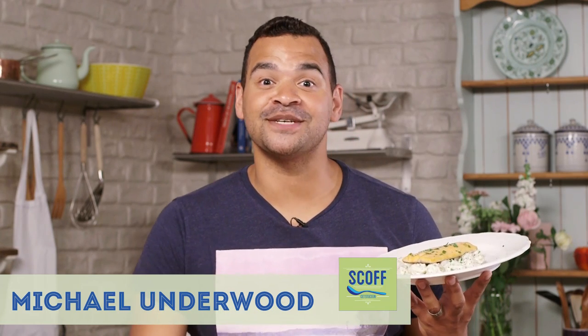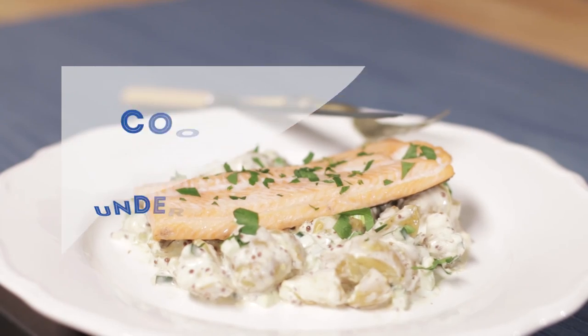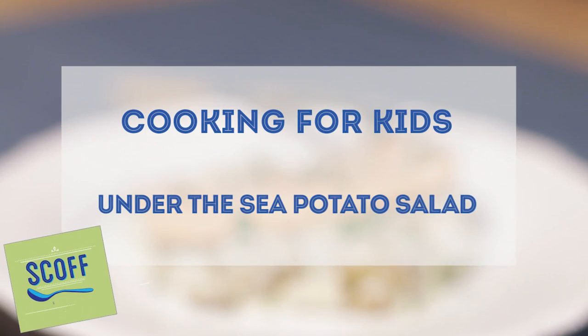Hi, I'm Michael Underwood and welcome to my Scott Food series, Cooking for Kids. Today I've got the perfect light lunch for you — it's this trout fillet and spicy potato salad. This is a lovely light summer snack and perfect for your children as well, especially if they're into their fish, and even if they're not, this is a nice little introduction to it for them.